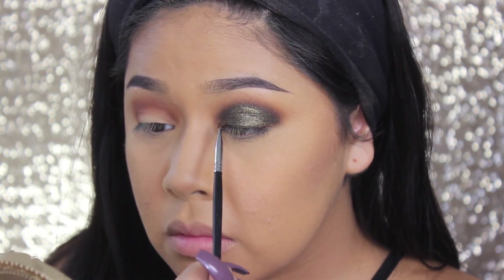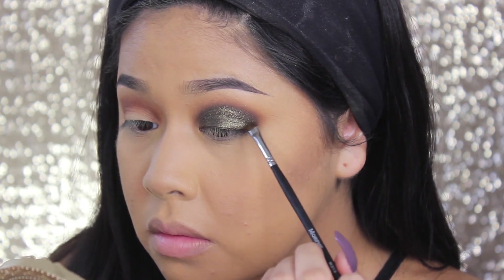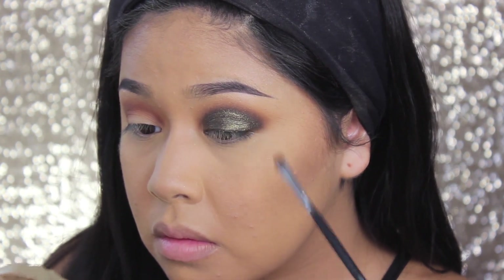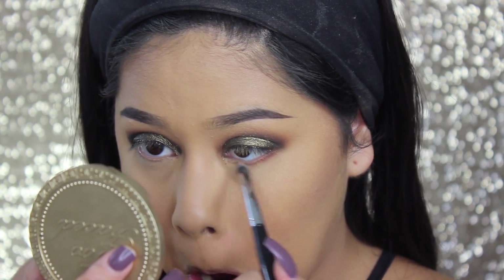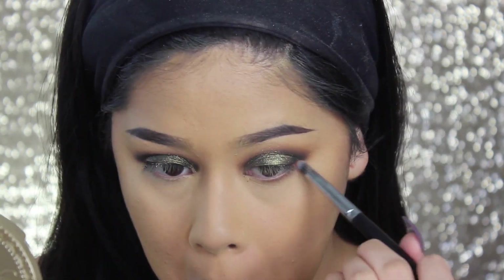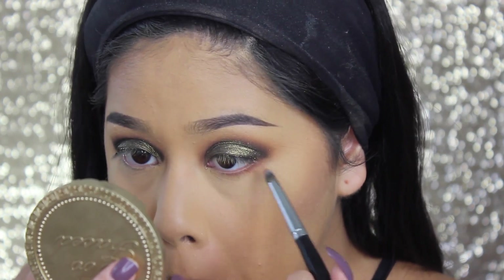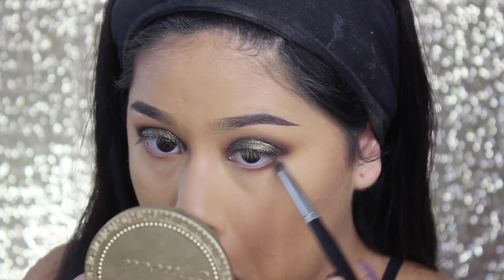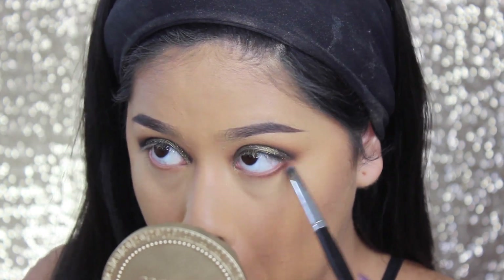Now I took this small little eyeshadow brush, the M213 — it's really small so it gets really precise. I used it more so for the inner part of my eye because it was kind of hard to get in there with a bigger brush. Then I took a Morphe E24 brush with the same color Spice, using the same colors I used on my eyes, and applied it to my under eye, buffing that color in.